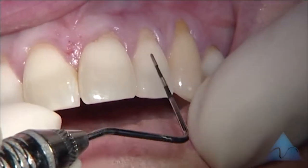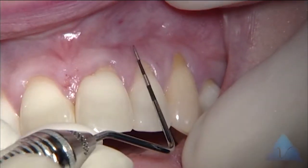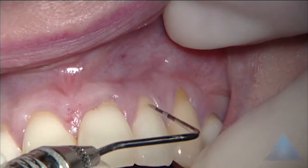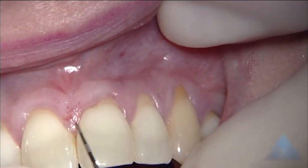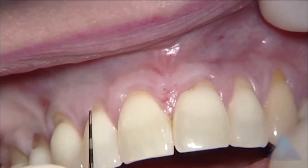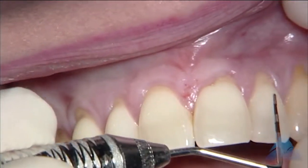As we come forward, there's probably approaching three millimeters of attached gingiva on the lateral, and thickness is okay. The central has three millimeters — good thickness. A good three on the right central, probably three on the lateral as well. So all those are good in terms of zone of gingiva.